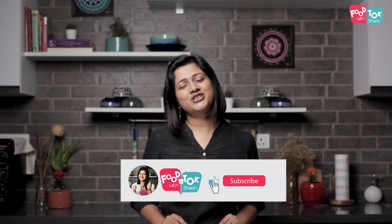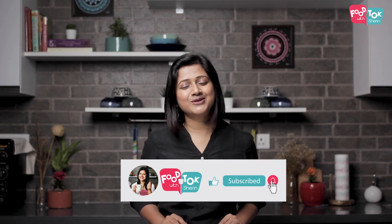Before we do that, don't forget to subscribe to my channel, and please do like and share the videos with your loved ones as well.